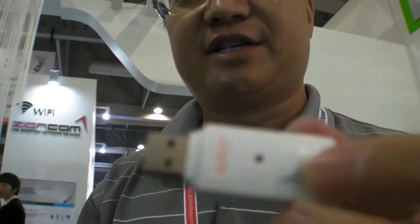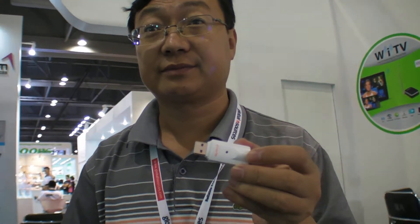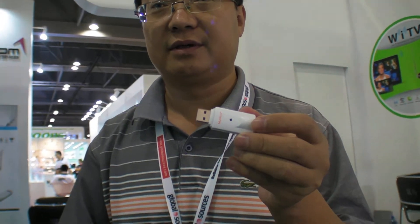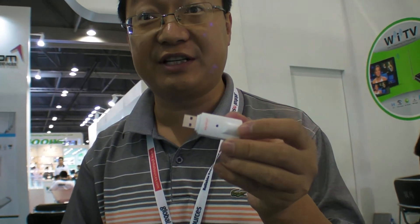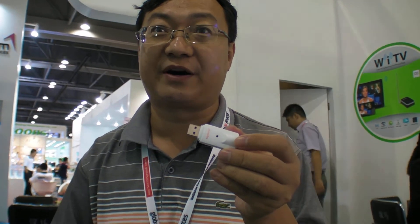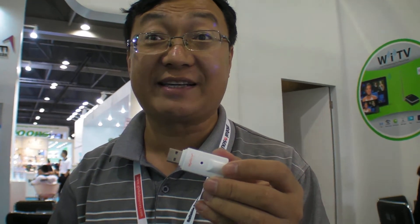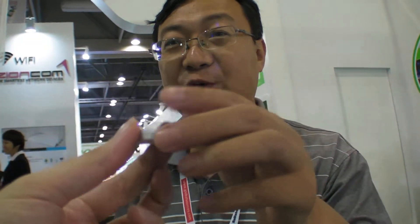It's actually a TV dongle — a receiver with a USB port for digital TV. It supports HD DVB-T, with another model for HD DVB-T in South America, and another model for HD TV reception in the USA.